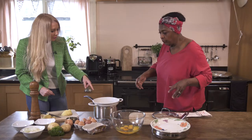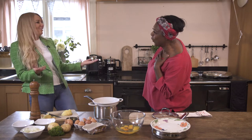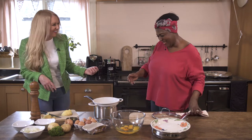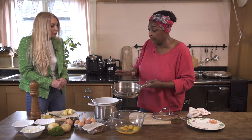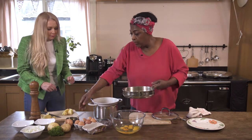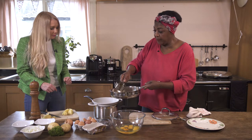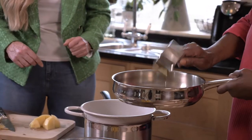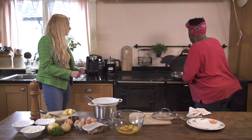So what else have you put in that, Rusty? Because it smells nice. Just salt — salt and water. So what's going to happen now is you have a nice pan like this, and everything's going to be cooked in this pan. The oil that we want is olive oil, so that goes in the pan.